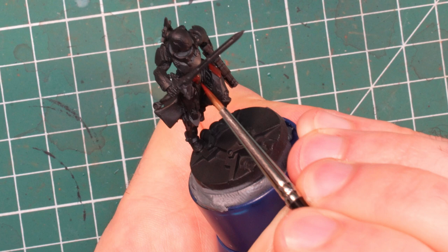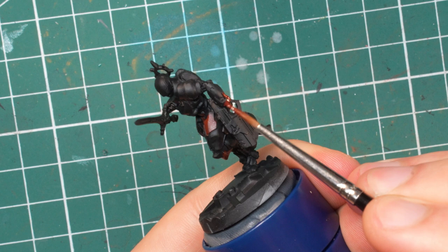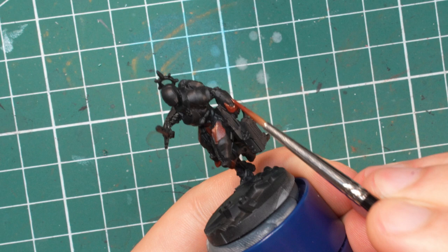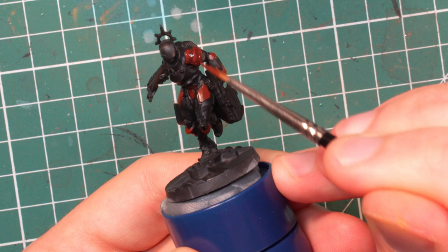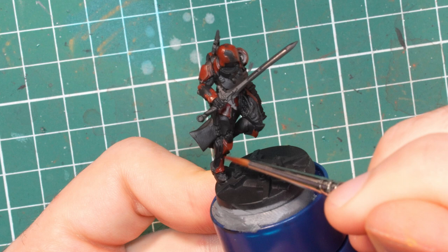The red armor of the models is their standout feature, so we will be taking care of that first. The first order of business is to establish our shadow color, which will be hull red. This will be the darkest color we will see on the armor panels — later we will cover 95% of it, but it will still be visible in the shadows and make it easier to apply our other red colors, which would be difficult to apply over black primer. The trick here is to achieve full coverage everywhere. No black can shine through from under the brownish red by the time you're finished.